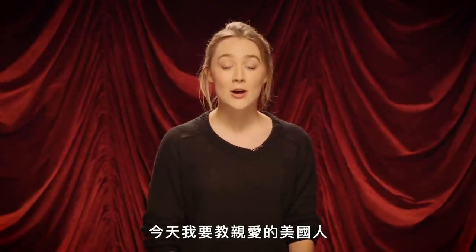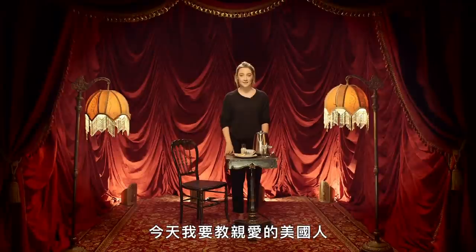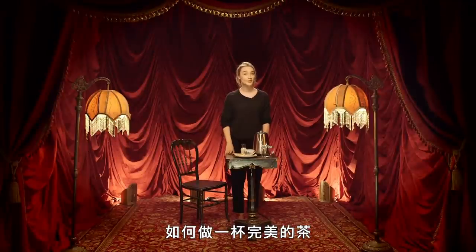Hi, my name is Saoirse Ronan and today I'm going to teach you America how to make the perfect cup of tea.